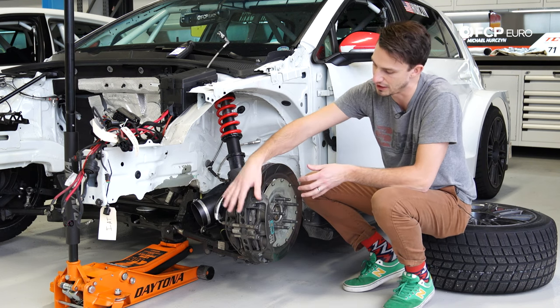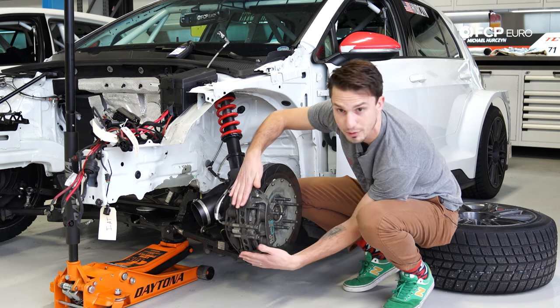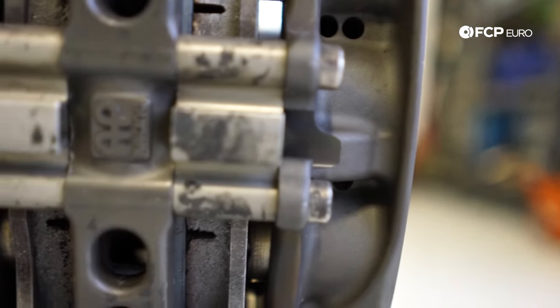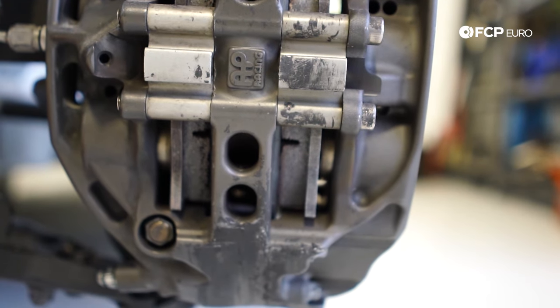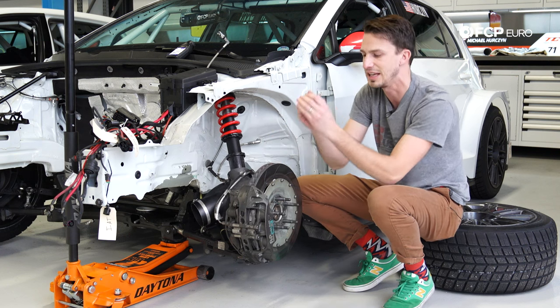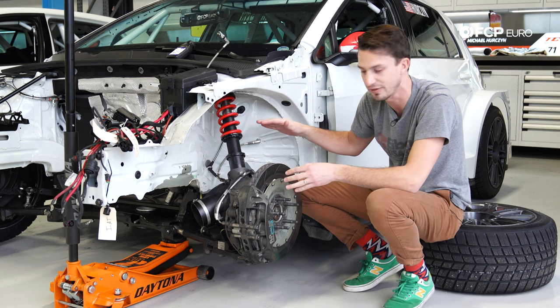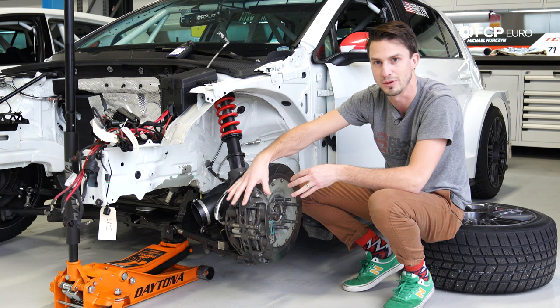The last thing you're going to notice about this caliper is all the bracing on the back side — it's pretty thick here and here, with big bolts that go across the whole back section. When this caliper squeezes down really hard on the rotor, it wants to flex outward. By having bracing across it, it keeps the caliper really solid and prevents flexing. That means better brake feel for the driver and overall better brake performance for the car.